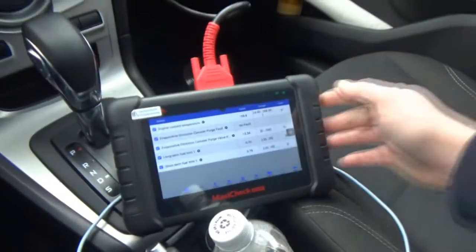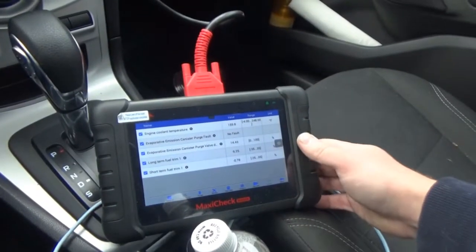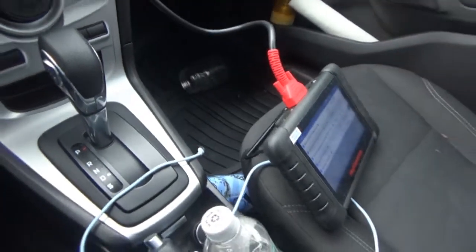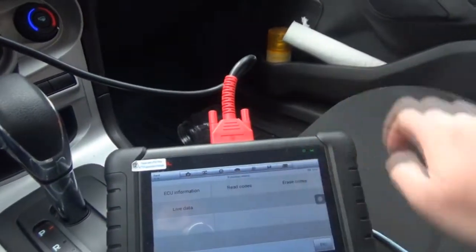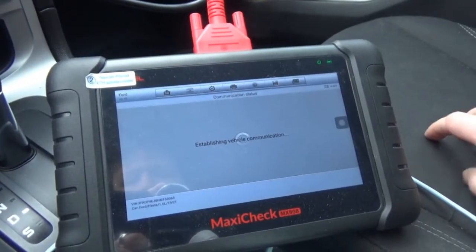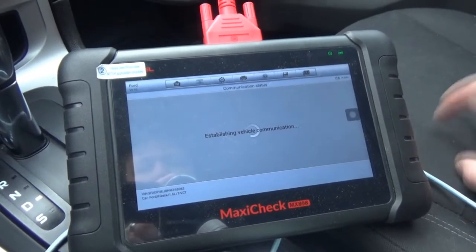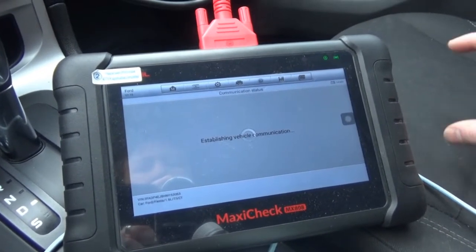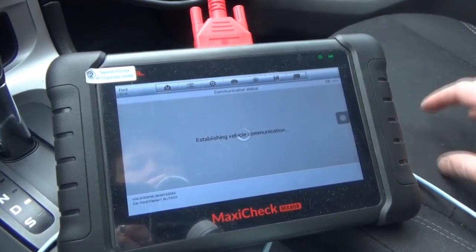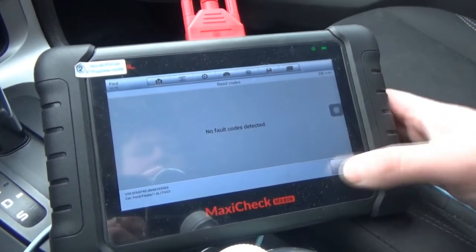We'll see what happens. But I think that's going to fix it in the long run. So we'll take it home. I'll recheck it for codes one more time and then I will ship it. Let's check to see if we have any codes coming up, anything pending. So we put the gas in it. No fault codes detected.